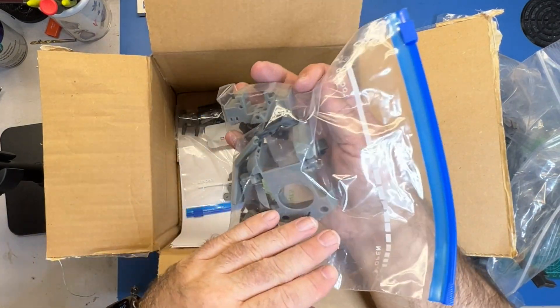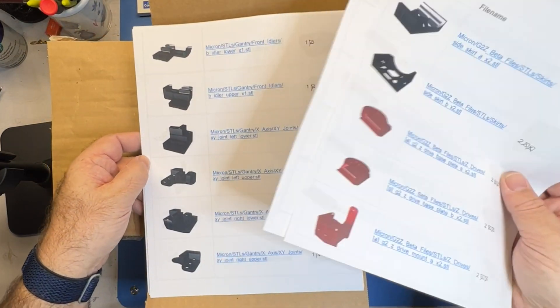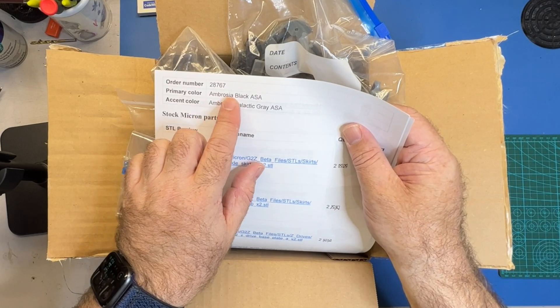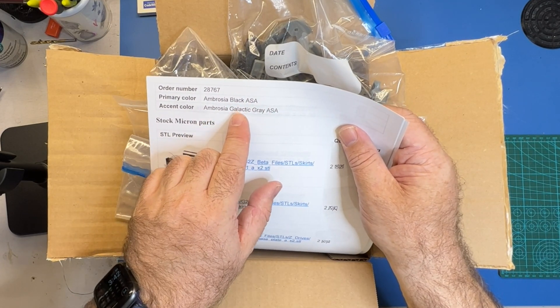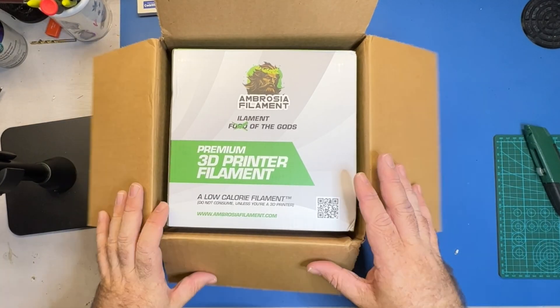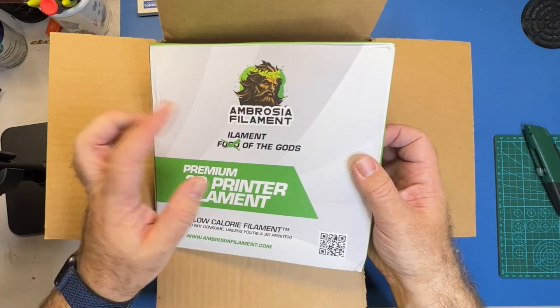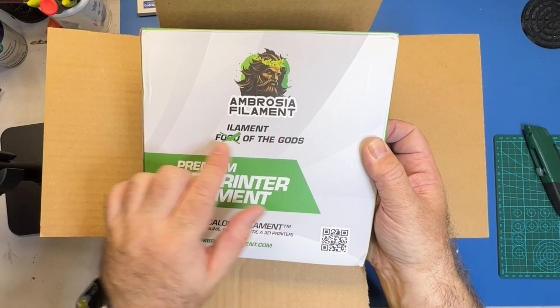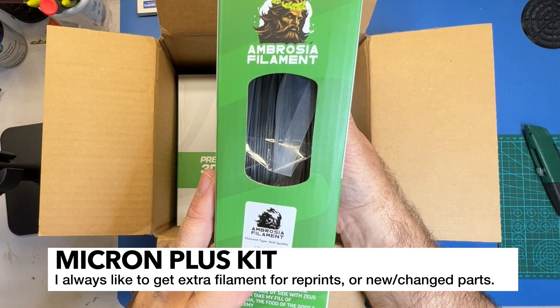From what I can tell everything looks really good. You actually get a copy of pretty much everything that was printed. Here are the colors: I've got Ambrosia Black ASA and Ambrosia Galactic Gray ASA. And here I've got the extra filament that I bought from West3D just in case I need it - this is Ambrosia Filament, Filament of the Gods. Ambrosia Filament Galactic Gray.